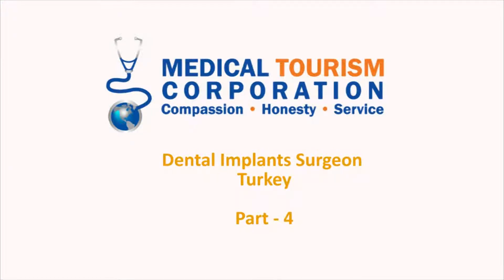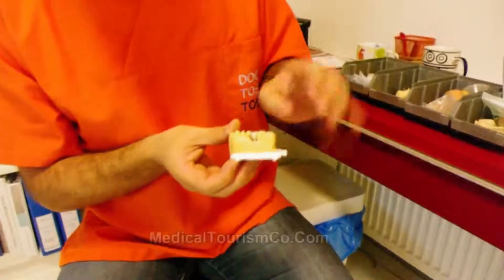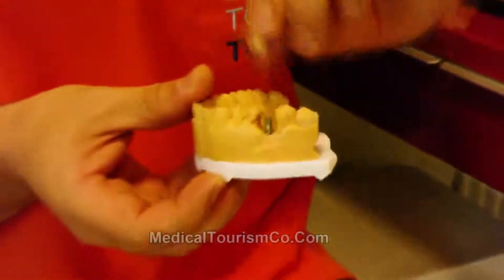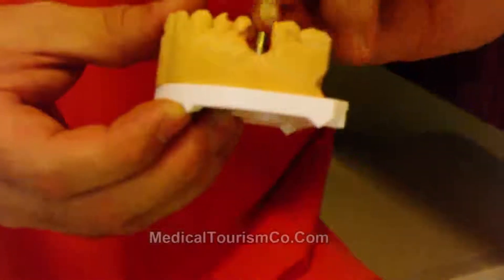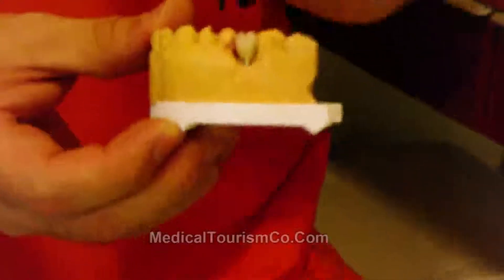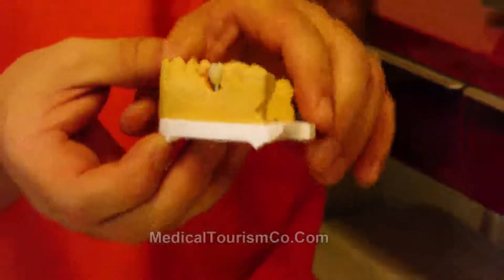This is a four-part video series. We may also do single crowns on top of implants. This is an implant abutment and zirconium work is made on a single implant.